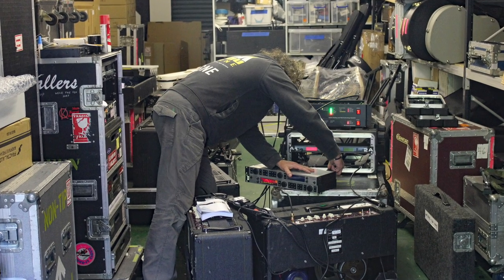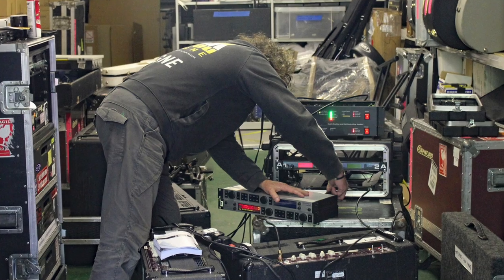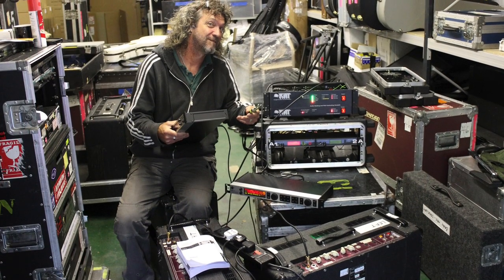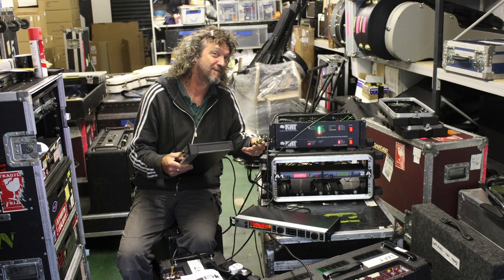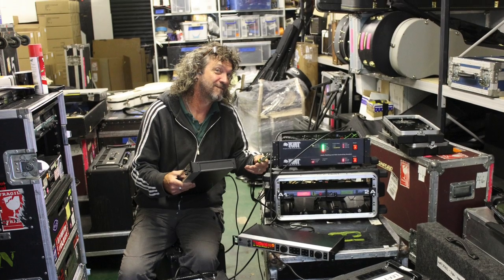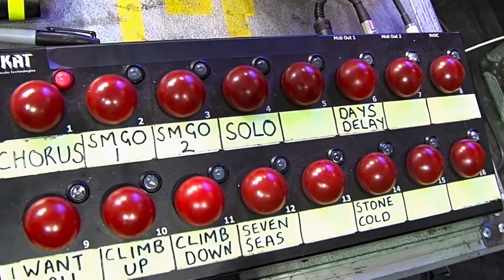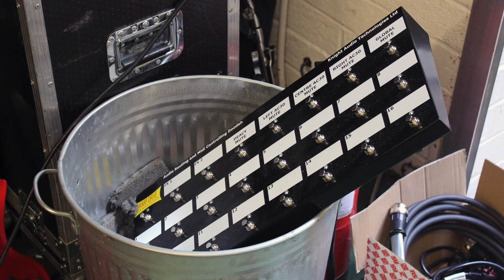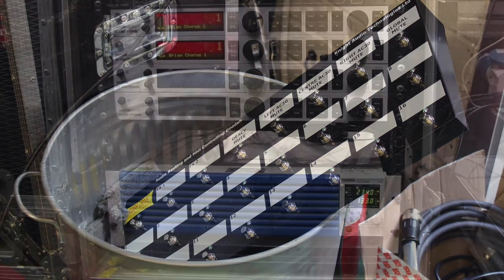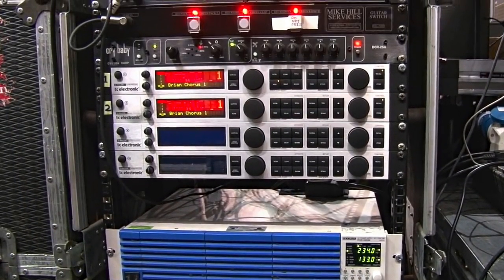Both mine and Brian's mini rigs have two TC Electronic G Major II digital effects processor units, a Dunlop DCR-2SR Crybaby rack mounted module including expression pedal, CAT custom audio router and MIDI controller rack units, and Sennheiser analog wireless receivers. Brian's rigs have a hand operated switching unit mounted on top, whereas mine has a floor mounted unit in a galvanized steel waste bin. Nigel also incorporated the electronics from the Digitech Red Special pedal into Brian's mini rig.